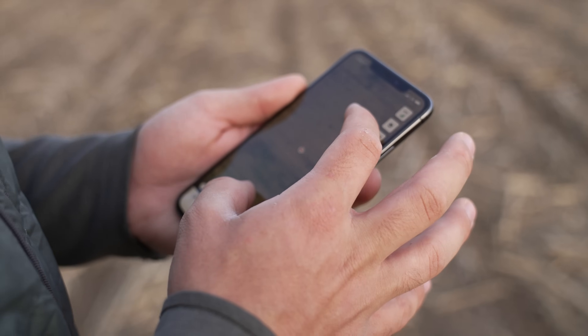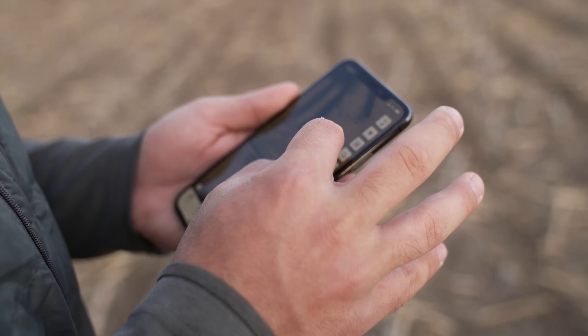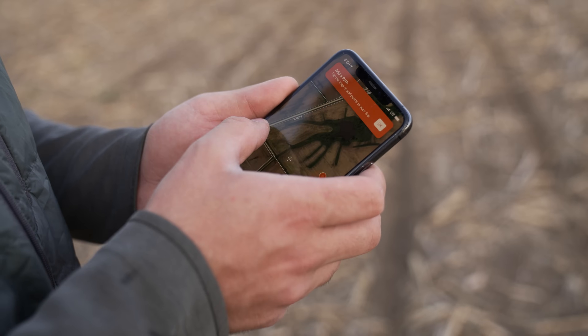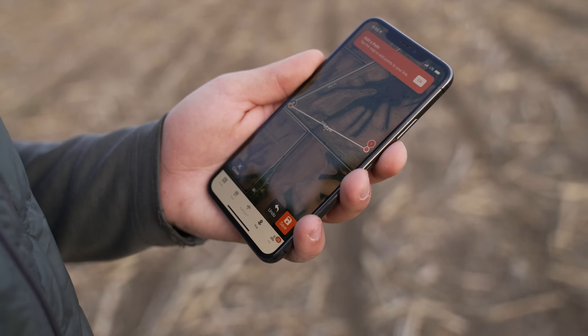The truck is right there. Arrows are right here — we'll drop our first pin and do a general measurement. We're getting 515 yards.